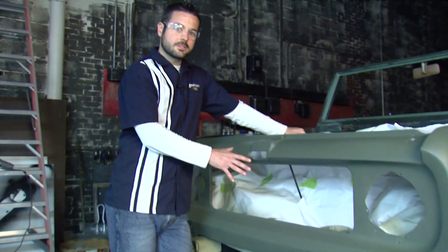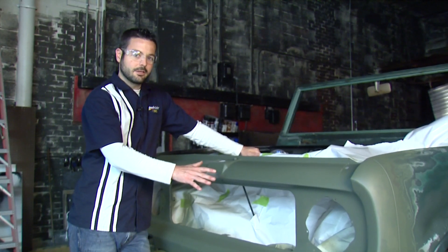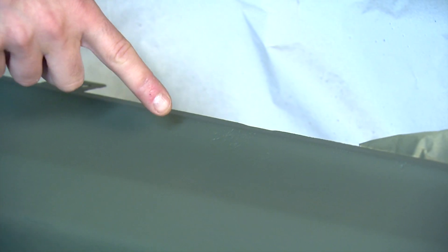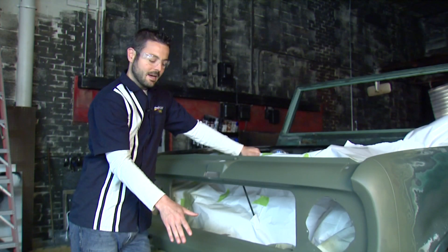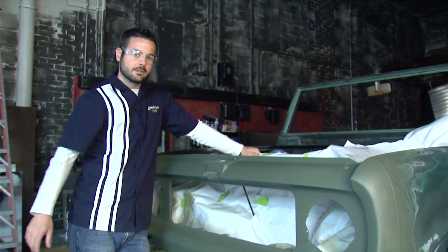We've got two coats of our self-etching primer down with nice coverage over all of our bare metal areas, but we have a couple spots here with some pitting, so we're going to come back in about a half hour and hit those with some filler primer. We'll get those sanded up and this front end will be ready to go.